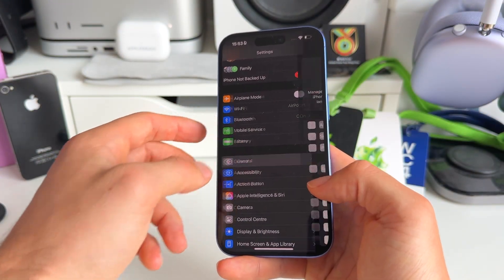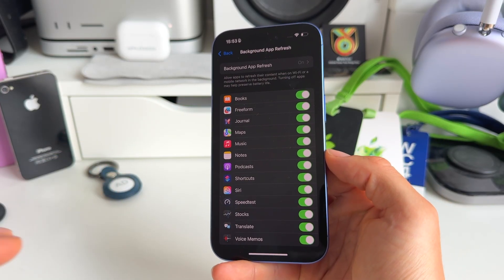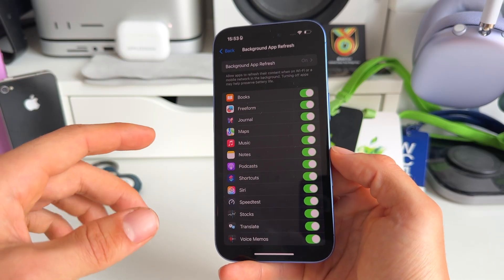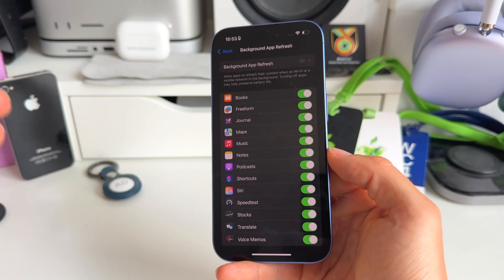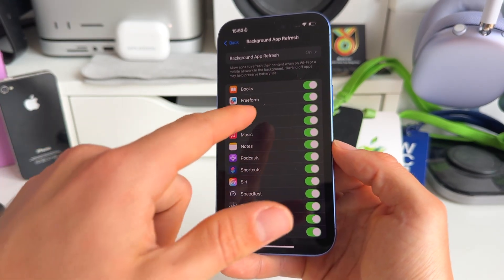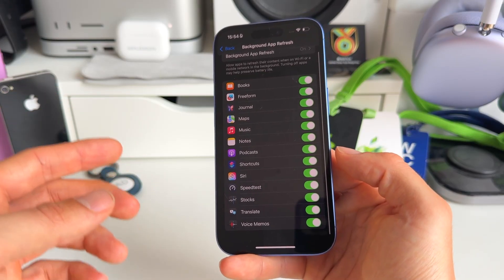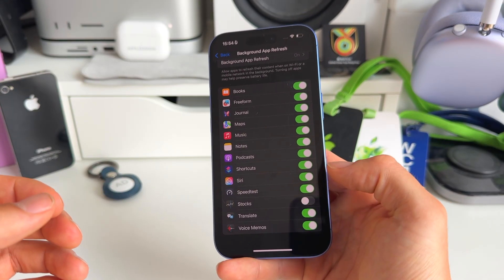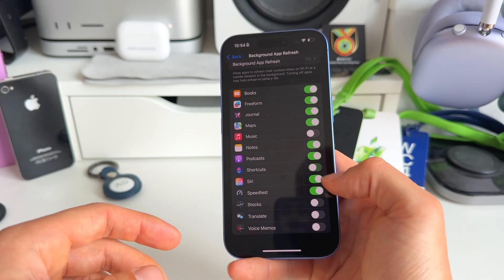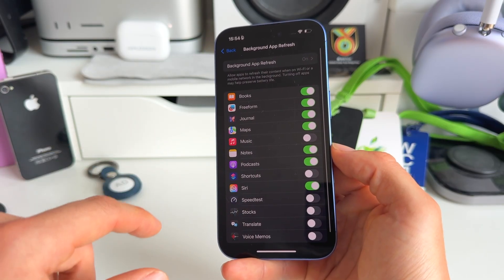Still in Settings, go to General, then Background App Refresh. This is one of the biggest battery drainers on iPhone and people really underestimate it. Background App Refresh means apps are continuously refreshing in the background, gathering new information and data, which consumes a lot of battery. Apple even mentions this themselves: turning off apps may help preserve battery life. For apps not necessarily needed in the background — like Music — toggle them off. Maps might be one you want on. You can even set this to Wi-Fi only or turn it off completely.